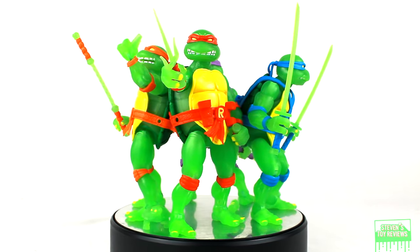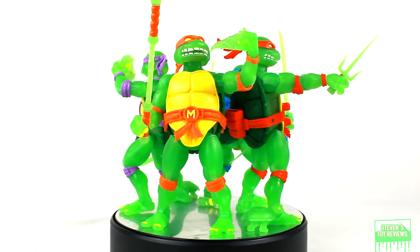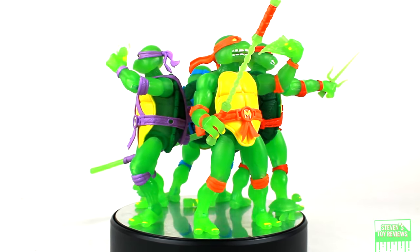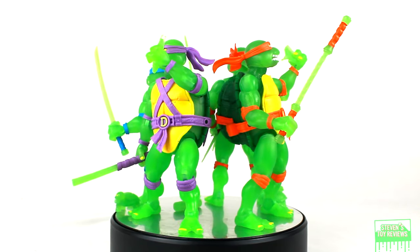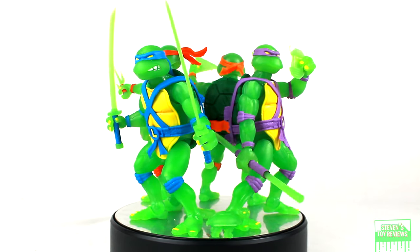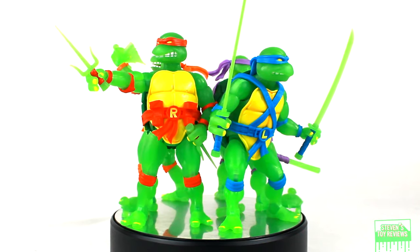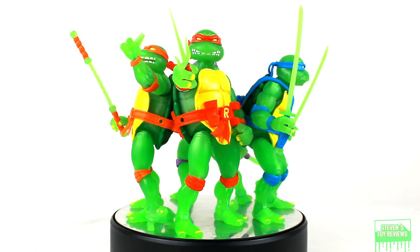Nevertheless, I do think that we get a pretty solid value here. If you need support stands or effect parts, I've got videos to help you out. Use heat to swap out the heads and also use heat if you think you are going to break anything whatsoever — something doesn't fit, blast it with heat. Don't break anything.